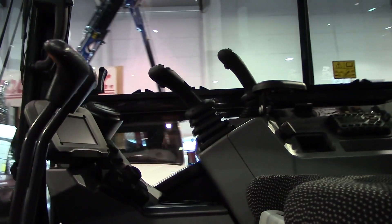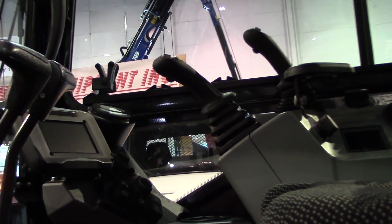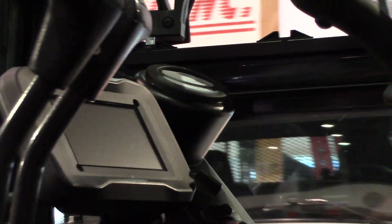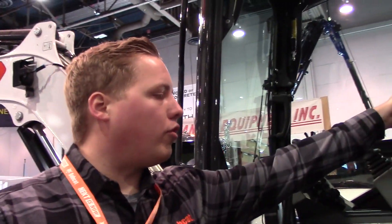It does have password protection. Everything we offer on the R2 series will be keyless with passcode protection. That gives you an enhanced level of security because you can lock the machine. We also added new joysticks to the machine.